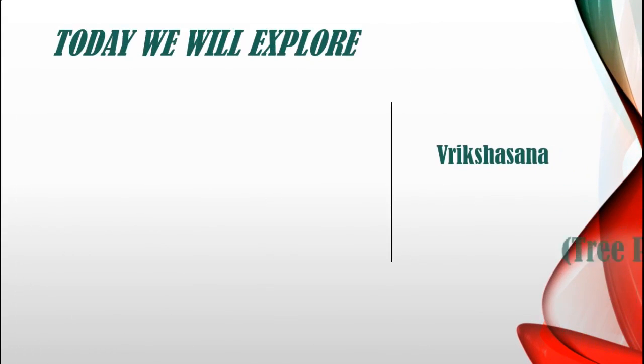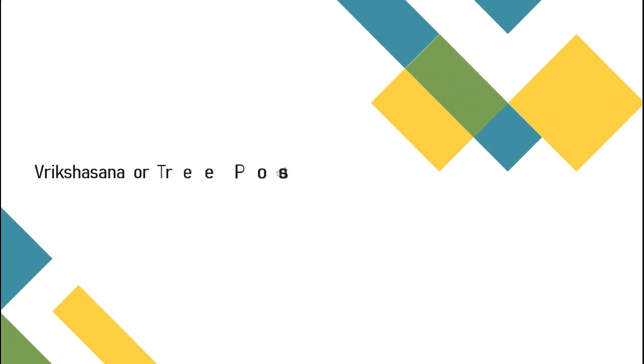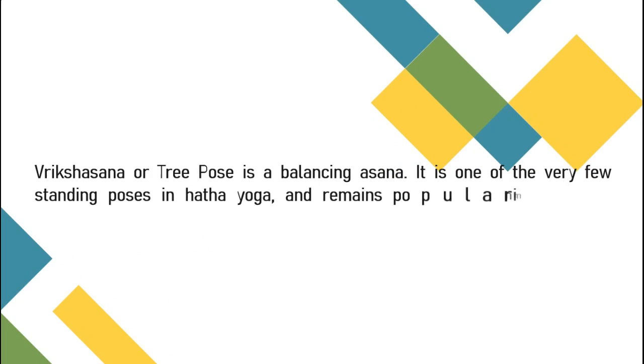Let's start Vrikshasana, which is also known as tree pose. Vrikshasana or tree pose is a balancing asana. It is one of the very few standing poses in hatha yoga and remains popular in modern yoga's exercise.